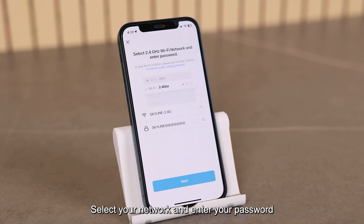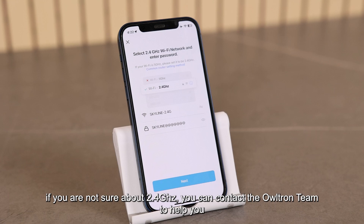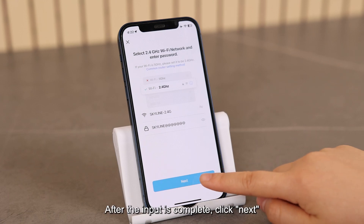Select your network and enter your password, but please note that the network must be 2.4 GHz. If you are not sure about 2.4 GHz, you can contact the Ultron team to help you. After the input is complete, click "Next".